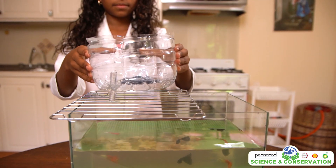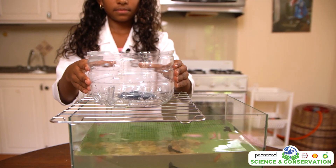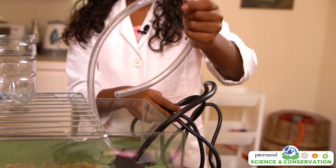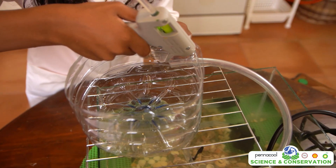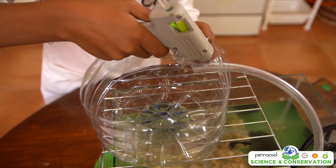Place the rack and plastic container on top of the aquarium. Once it's secure, put the pump into the water and place the plastic tubing from the pump into the second hole. Glue this in place as well. This is where water will be coming in for the plants.